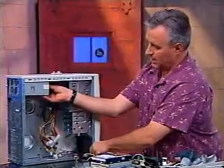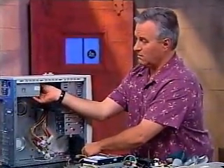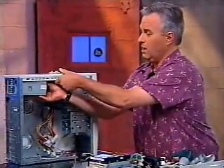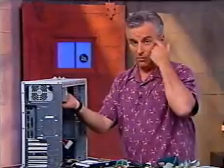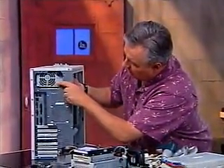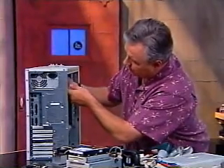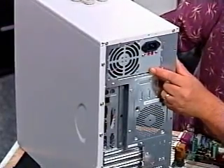We want you to be able to put the power supply in, forget about it, then put the rest of the components in your system. Many cases these days come with power supplies already attached. We wanted to show you how to put in a power supply because sometimes you want to upgrade it. Inexpensive cases often come with pretty bad power supplies, and since the power determines the reliability and effectiveness of the machine, it's important to get a power supply that has all the juice you need.